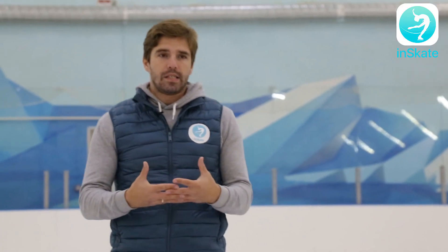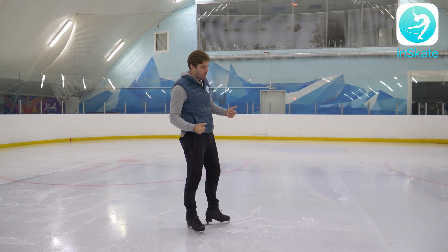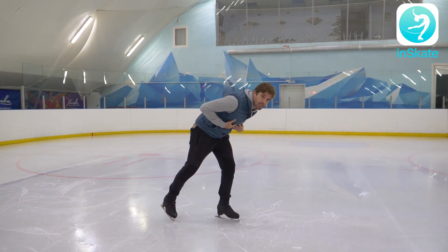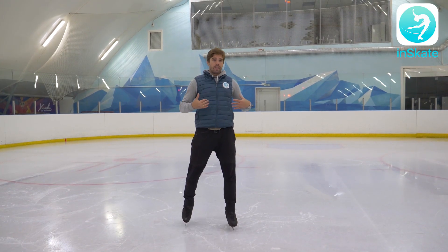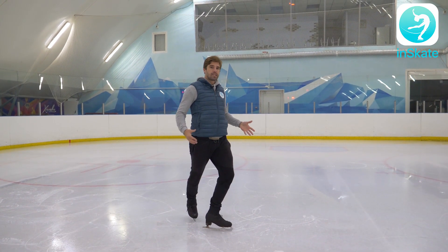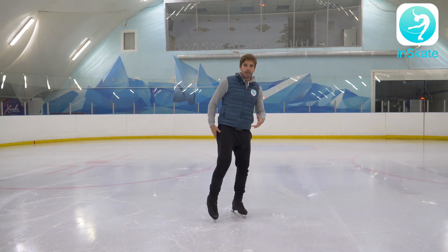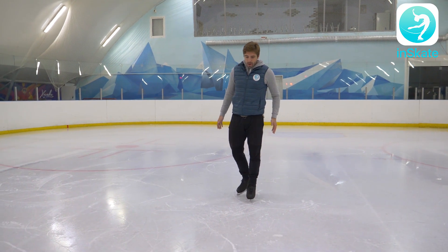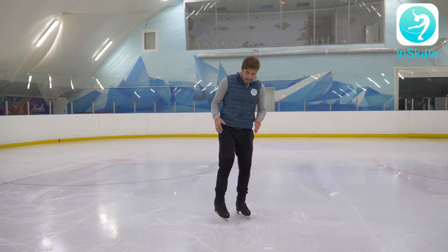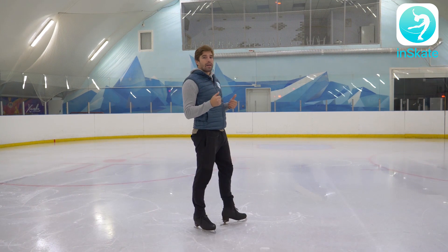Why do I do this? Because in all jumps we need to gain height. We need height to have more rotations up in the air and more time up there. If we have our chest in the front, we don't have the opportunity to bring up our knee. But if my chest is back, I have space to bring up my leg. The idea is: the higher you bring up your hip and your knee, the higher your jump will be. If you bring your free leg only to here, that's how high you'll jump — but if you bring it up to here, that's how high your jump will be.